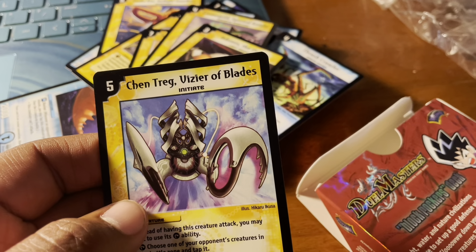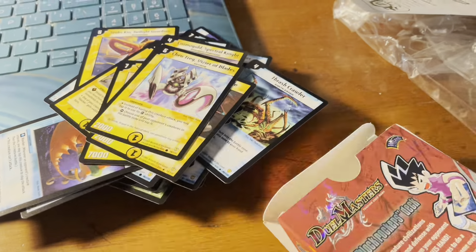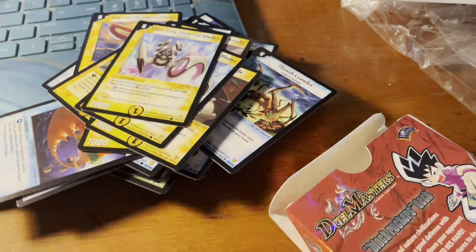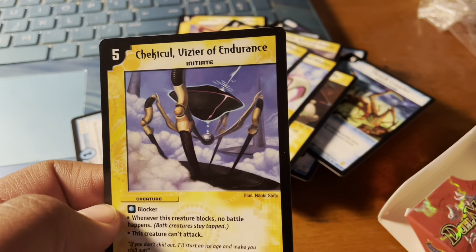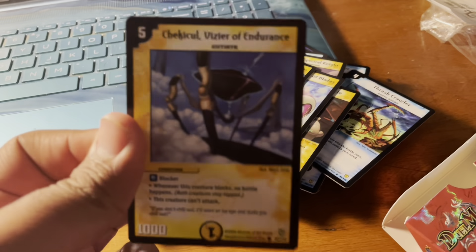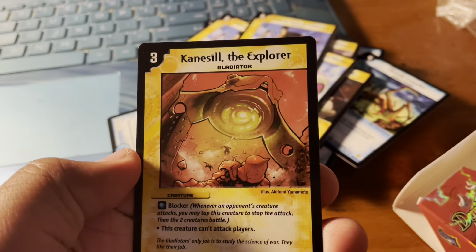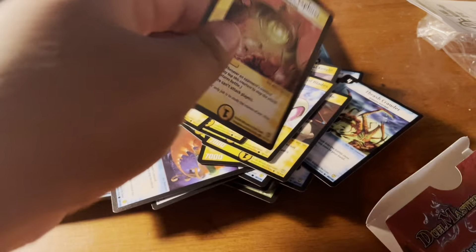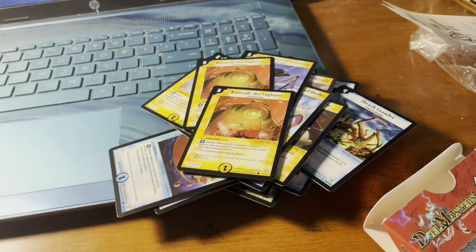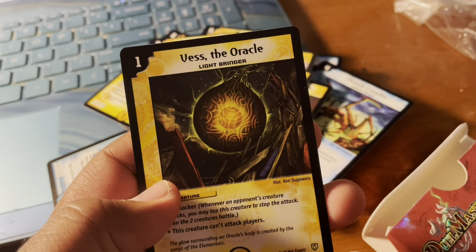Chen Tang Visor of Blades — and here's another. Check You Cool Visor of Endurance — hope I said that right — and another Check You Cool. Kinesil the Explorer — and another Kinesil the Explorer. And the last card in the deck is the Oracle.